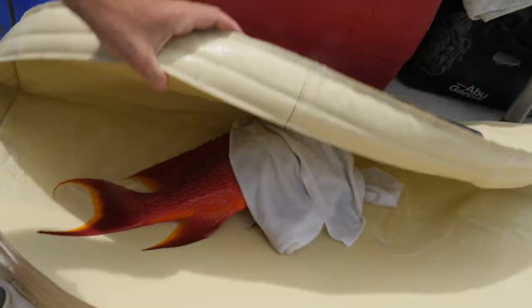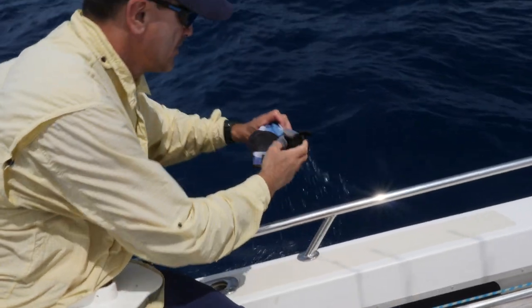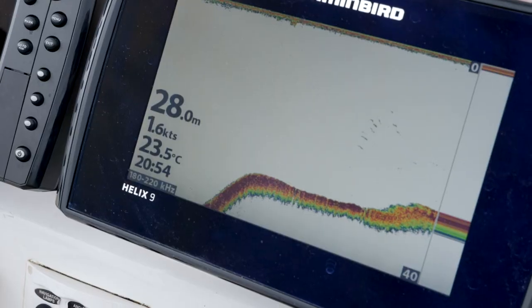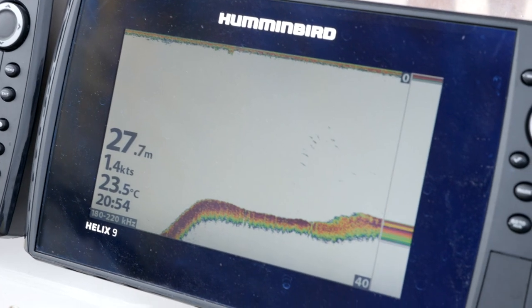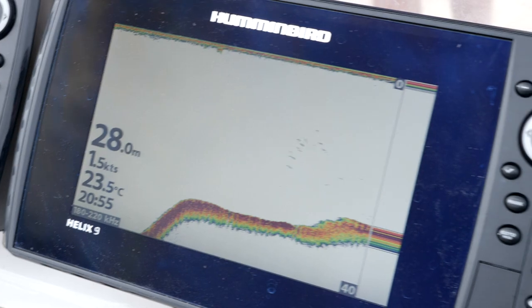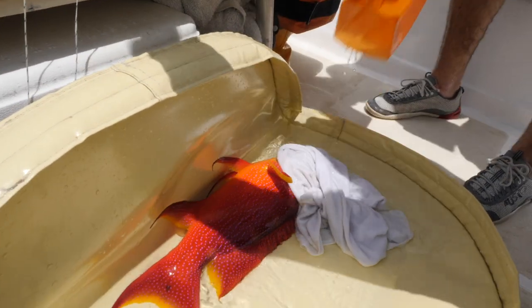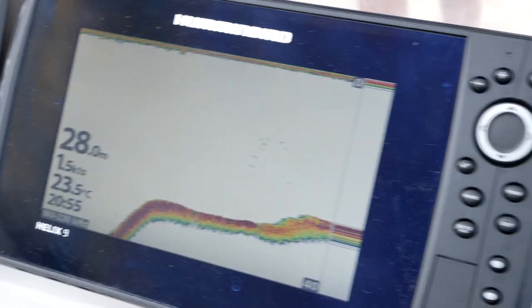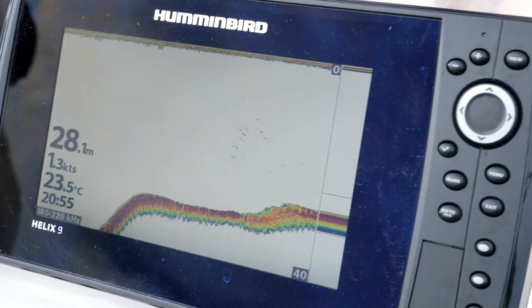While the boat is underway, the fish is covered by a landing mat. The person who is going to release it wets his gloves and puts them on. After moving off to one side, they look for the right depth. During that time, water is poured over the fish. The depth under the boat is about two-thirds of the depth where the fish was caught.